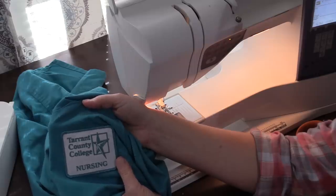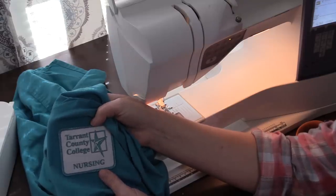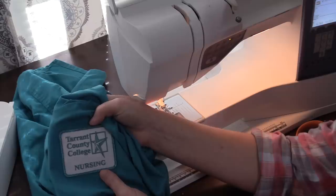Hey guys and welcome back to Let's Learn to Sew. In today's video I'm going to be showing you how to sew a patch onto a shirt sleeve. I'm going to be sewing my nursing patches onto my scrub shirts.